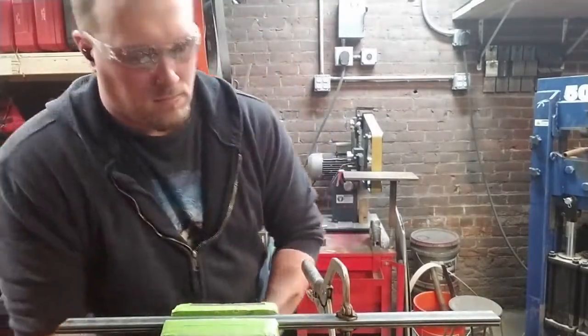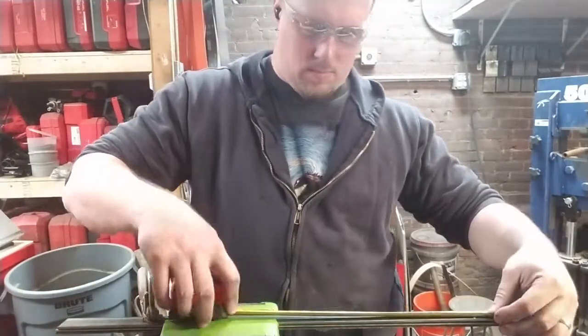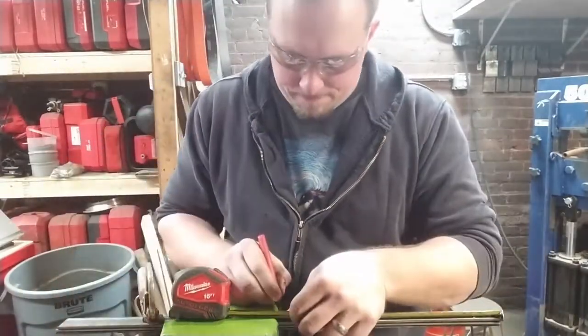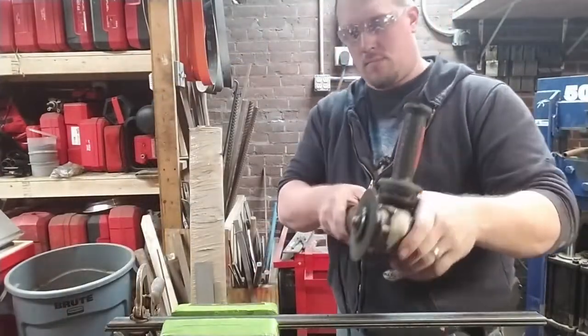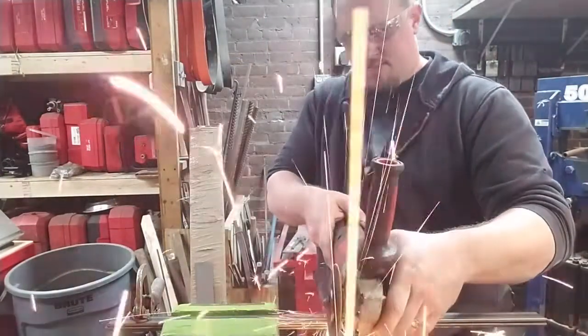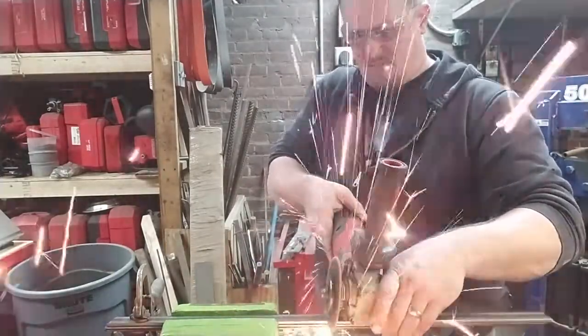Also, the temperature at which the iron is cooking really makes a big difference. The rate of carbon migration at 1,400 to 1,450°F is about half of what it'll be at 1,600 to 1,625°F.